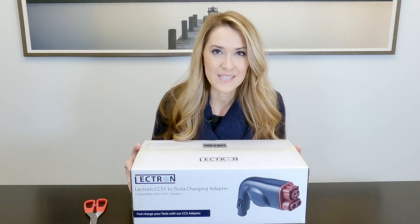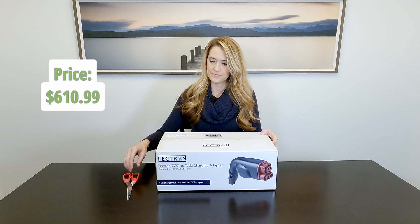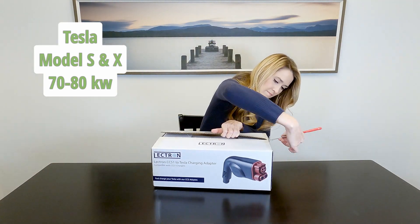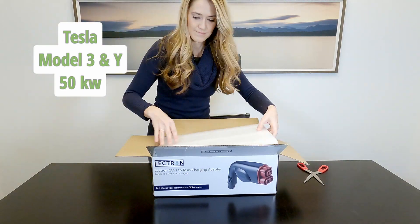Let's open it up and see what's inside. The Lectron CCS to Tesla adapter works with the Model S and X with a maximum output of 70 to 80 kilowatts, and with the Model 3 and Y with a maximum output of 50 kilowatts.